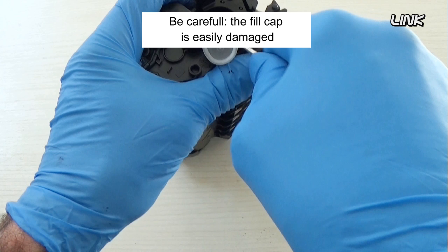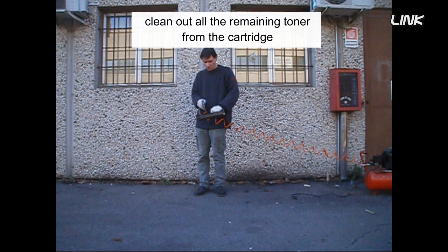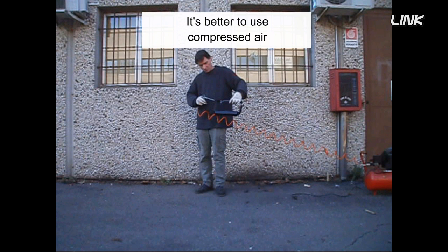Remove the fill cap — be careful, the fill cap is easily damaged. Clean out all the remaining toner from the cartridge. It's better to use compressed air.